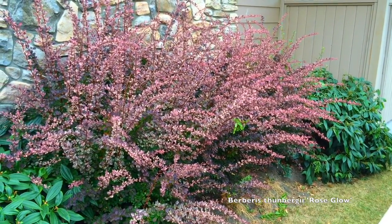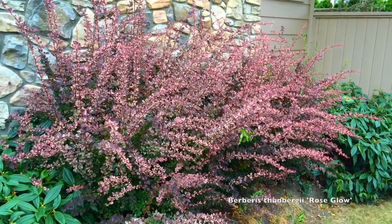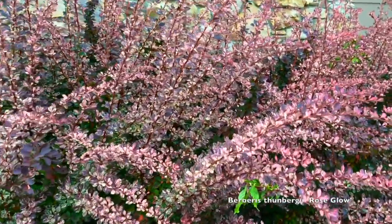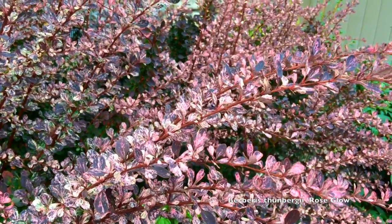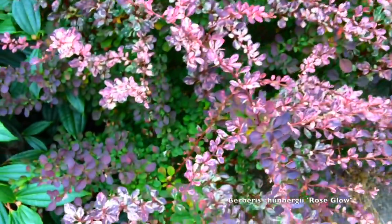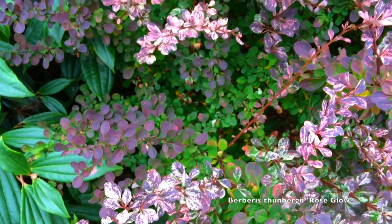This is a deciduous shrub. It is five to seven feet tall and wide, and that tends to vary depending on water, nutrients, and other things to do with the environment. When they're young they do like to have good moisture to settle them in.